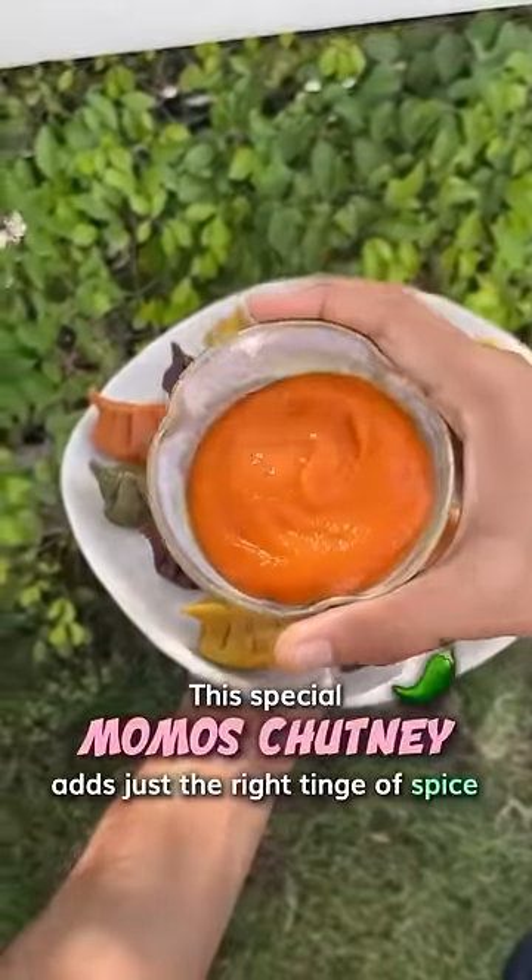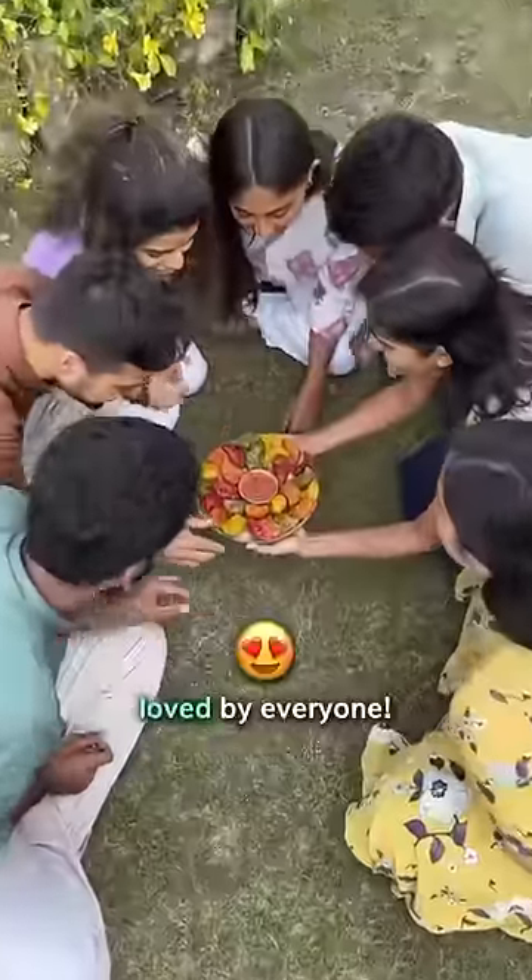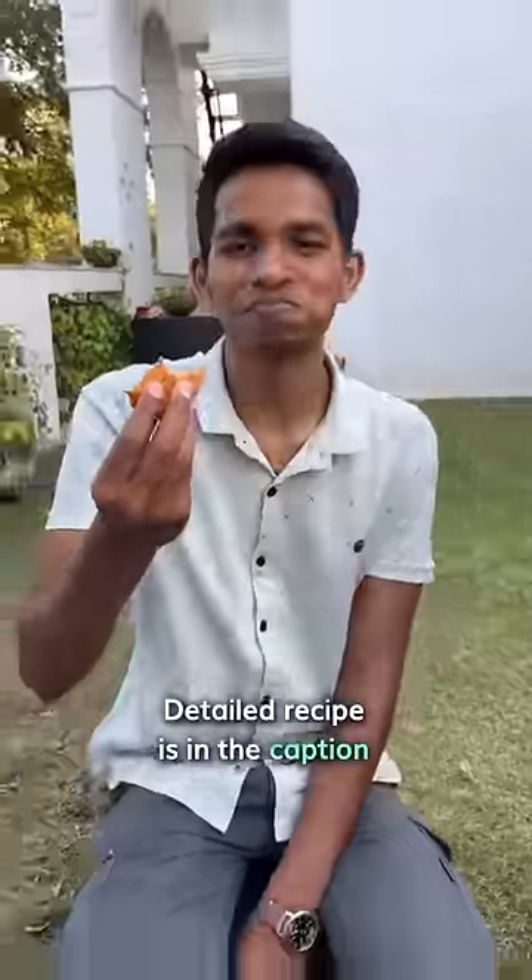This special momos chutney adds just the right tinge of spice, which makes it a lip-smacking delicacy loved by everyone. The detailed recipe is in the caption.